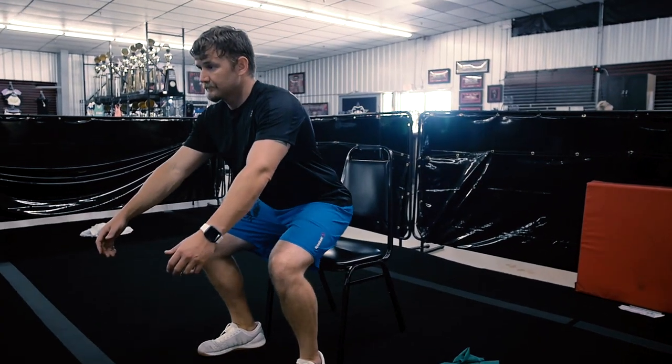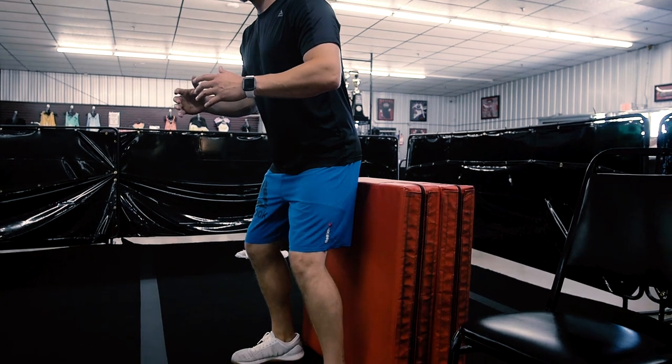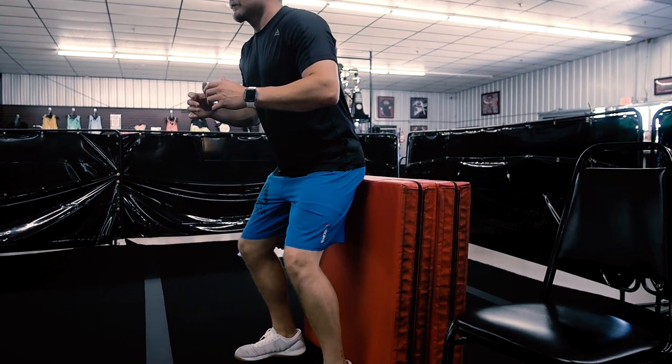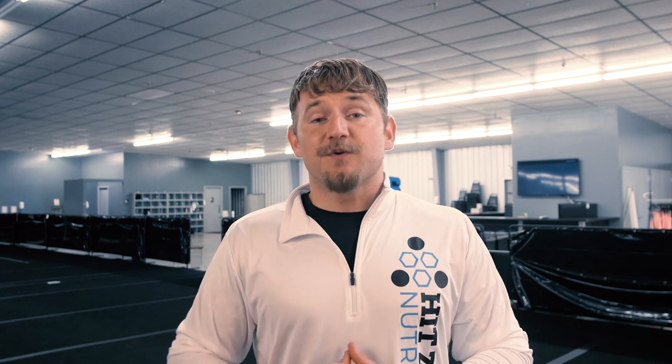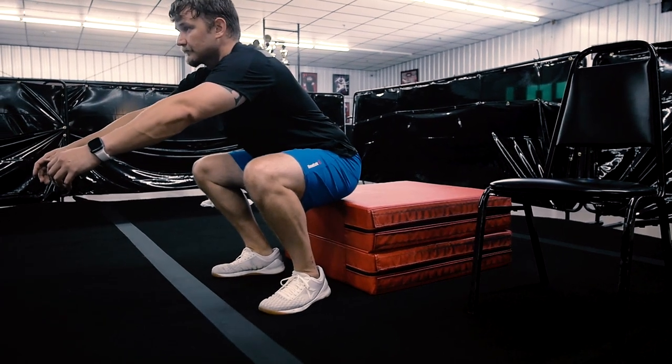All you have to do is find something you can sit down on. The reason for that is most people, when they sit back, will keep their body more upright and will be comfortable sitting back because there's something back there to catch them. So when you go to sit down, it looks like this. If we can find a height where we're comfortable sitting back, tapping our butt, and standing back up, that's the first step in fixing this forward lean. From there, we just start working our way lower and lower until we're able to get into a full squat without the knee hurting.